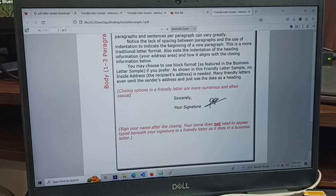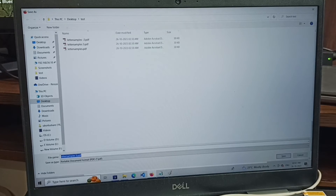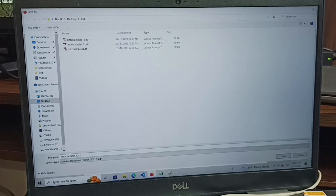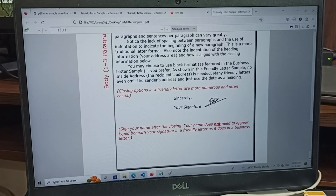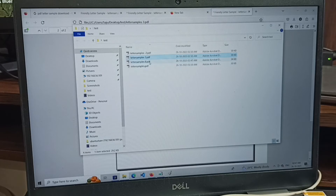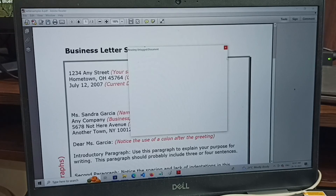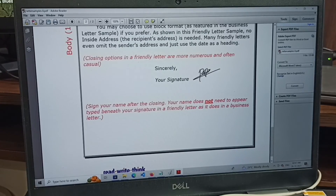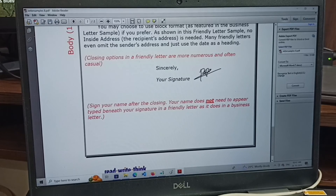After that we can save it. Just press Ctrl+S. We can save it with a new name. Save. So this way we can sign a PDF without using Adobe Reader. Please subscribe to my channel, and please like and share the video.